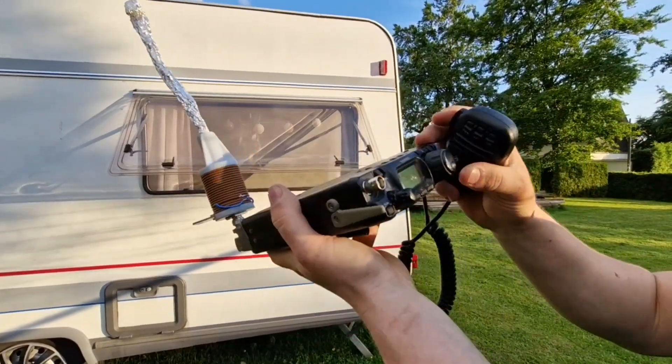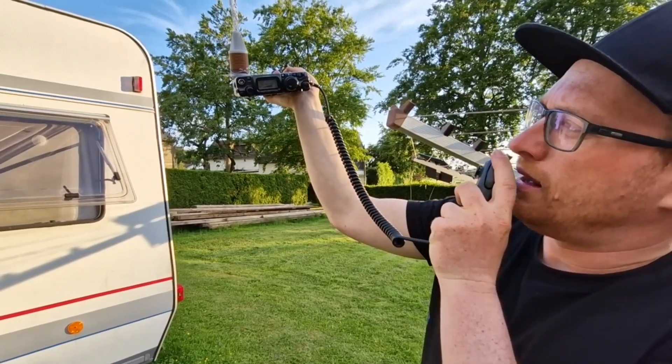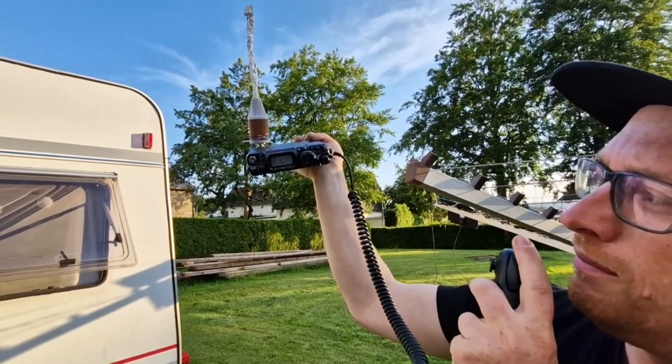Okay, this is okay. Thank you very much for calling. 73 and QRZ from Mike Zero Mike Juliet Alpha Portable. Delta Lima 1, Delta November, QRP. Delta Lima 1, Delta November, QRP. Good evening.